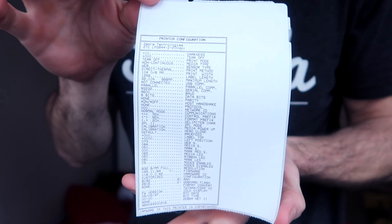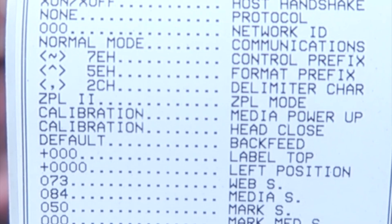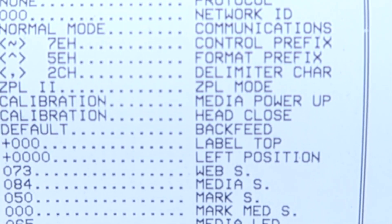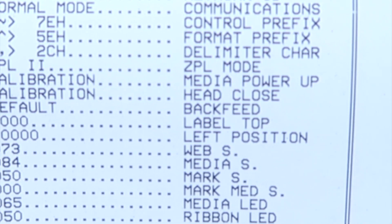What we're going to do is change a setting in the configuration. You can see your configuration settings if you hold this button down for one blink and release — it will print you a configuration label. Here is my configuration label. It says head close and media power up, and the setting is calibration. We need to change that setting from calibration to no feed, and that is what we're going to be doing in this video.